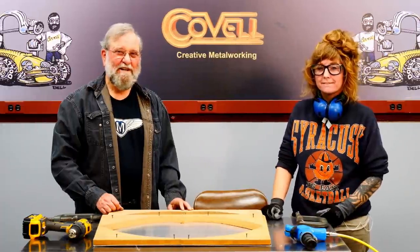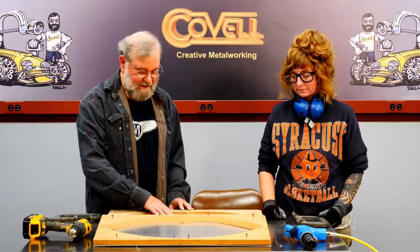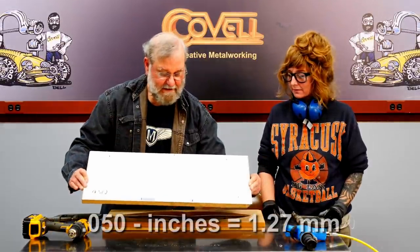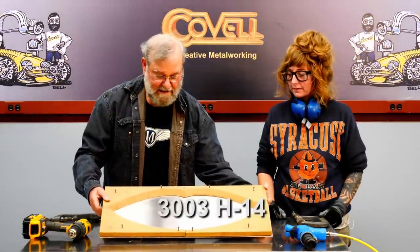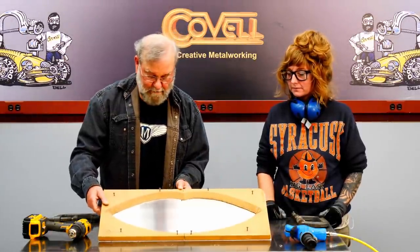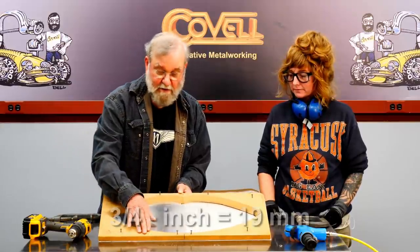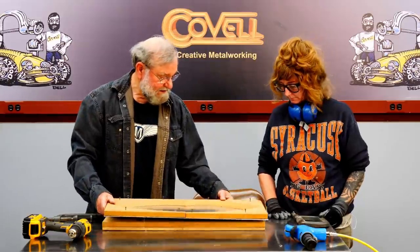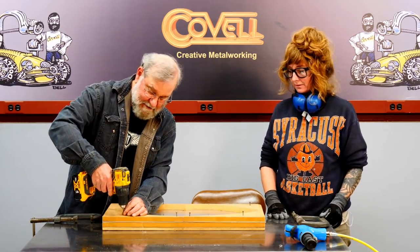We're just about ready to start the process. We're working the flat metal down into this cavity in the hammer form itself. This is the metal we'll be using — it's 50 thousandths aluminum, a soft grade, 3003H14. An important part of any hammer form is a clamping block. This is a piece of three-quarter inch MDF that surrounds the part we'll be working. Let's get this clamped into place.